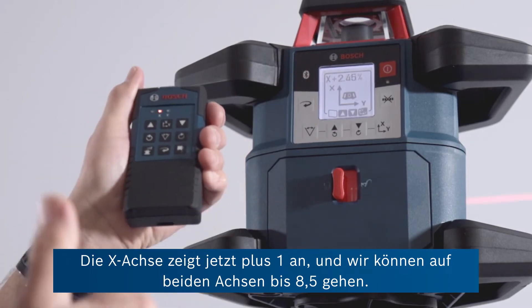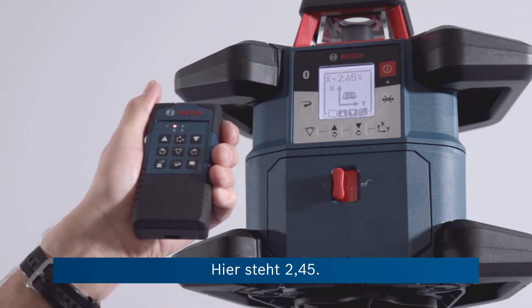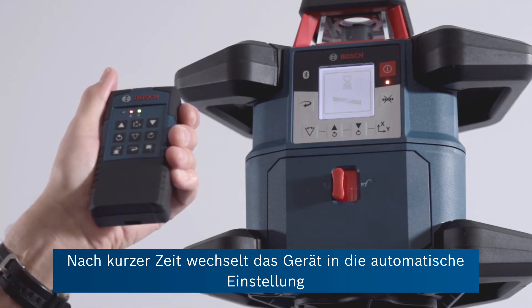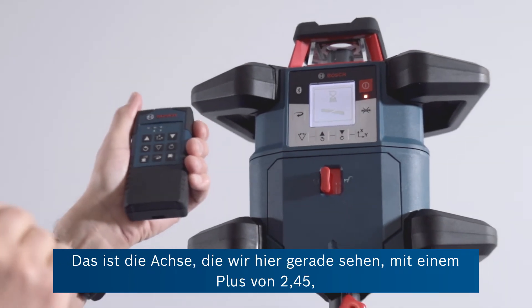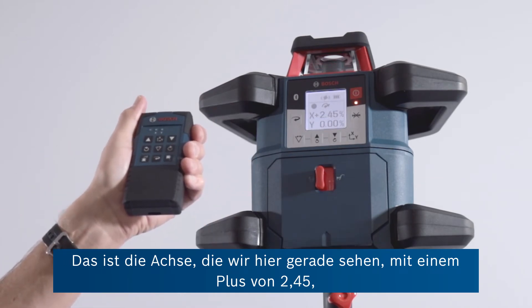We can go up to plus or minus 8.5 on both axes. That says 2.45. After a short while the unit goes into automatic adjust and the product will then quickly start to rotate again with the X axis — that's the one you're looking at right now — at a tilt of plus 2.45.